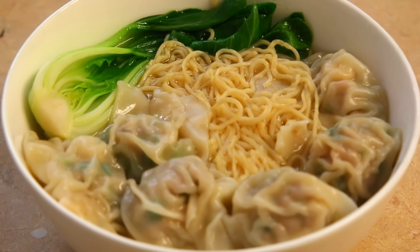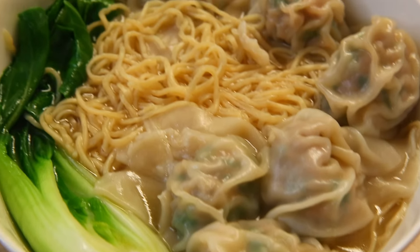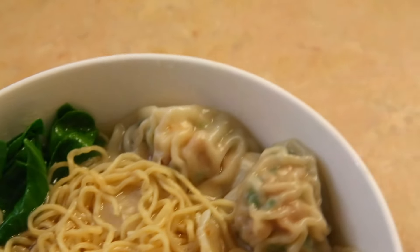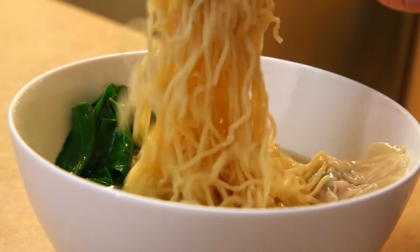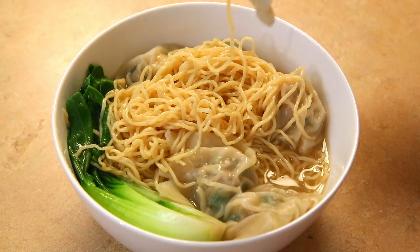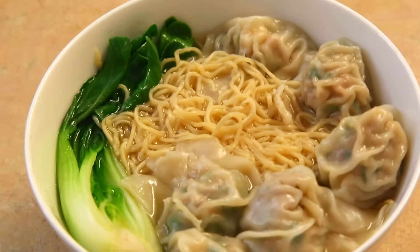This meal is great for dinner, and the wontons freeze really well, making this a future dinner that can be ready in 5 minutes with little hassle. The garlic chives in particular are my favorite ingredient to use, so be sure to give that a try, and let me know in the comments below what your favorite wonton style is. If you try this recipe, let us know as well, and we'll see you next time.